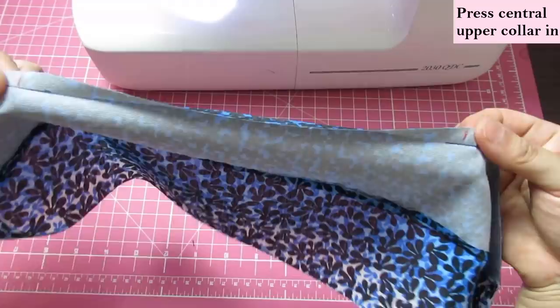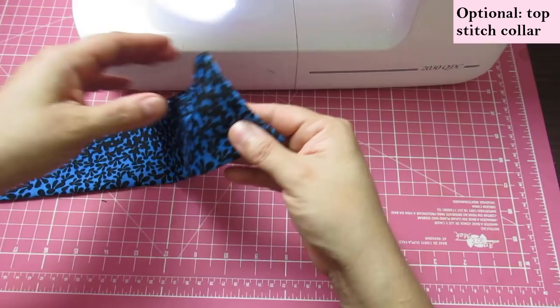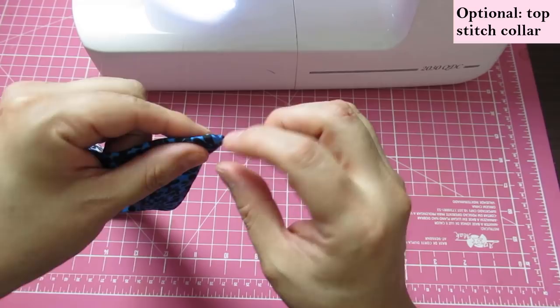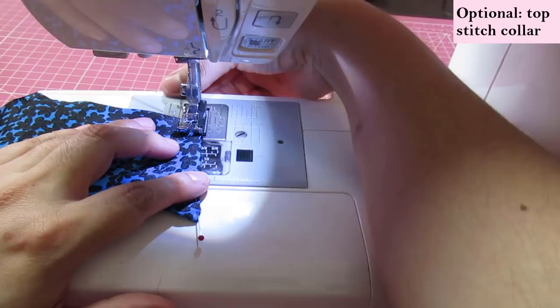I have not done a snip yet. What I'm going to do now — and it's optional — is topstitch at a quarter of an inch. You can opt to do it or not depending on the type of fabric. I think this fabric is really light and the topstitching will be good for it. I'm going to use my quarter-inch foot to topstitch this.